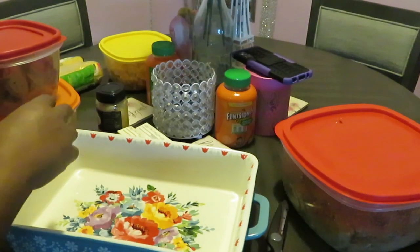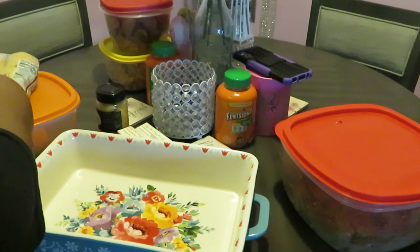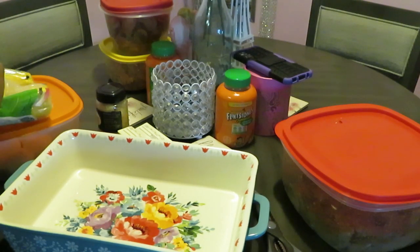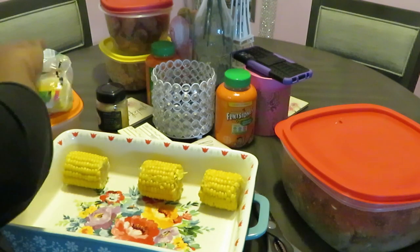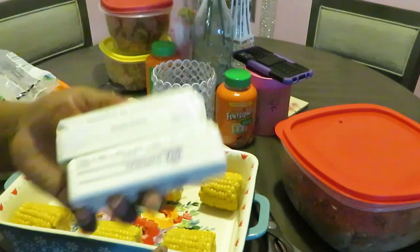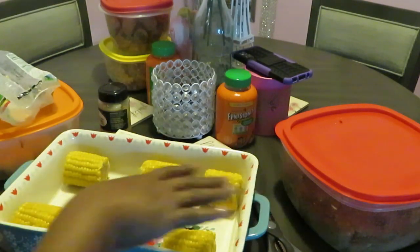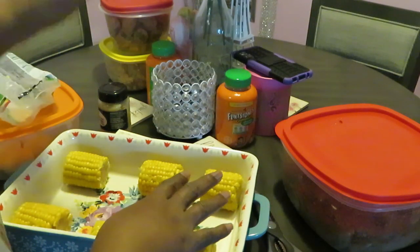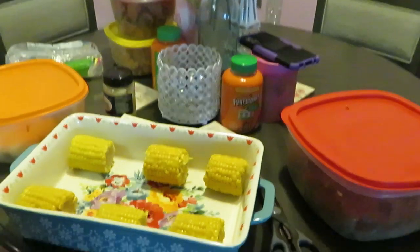My shrimp I'm gonna put on top, so let's start with the corn — I'm gonna throw my corn in. The corn is already cooked, so I'm just gonna layer my corn around the edges. And if I forget to tell you guys: I'm just gonna melt two sticks of butter, put a little garlic in it, and pour it over everything. It's not a fancy butter mix — everything is already seasoned, so I'm just adding butter and garlic on top.